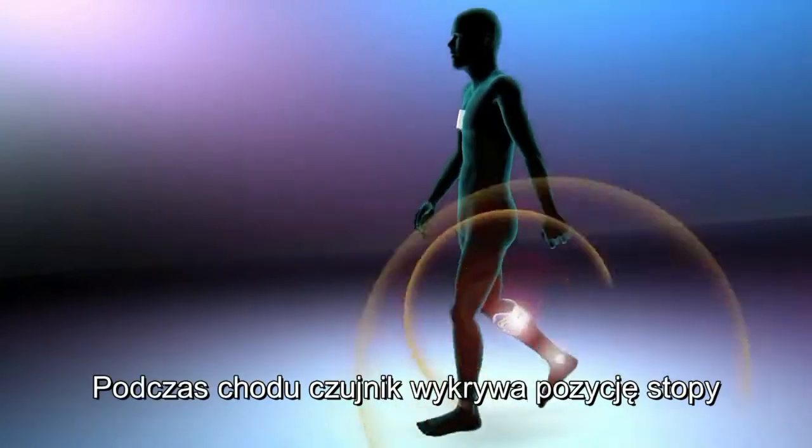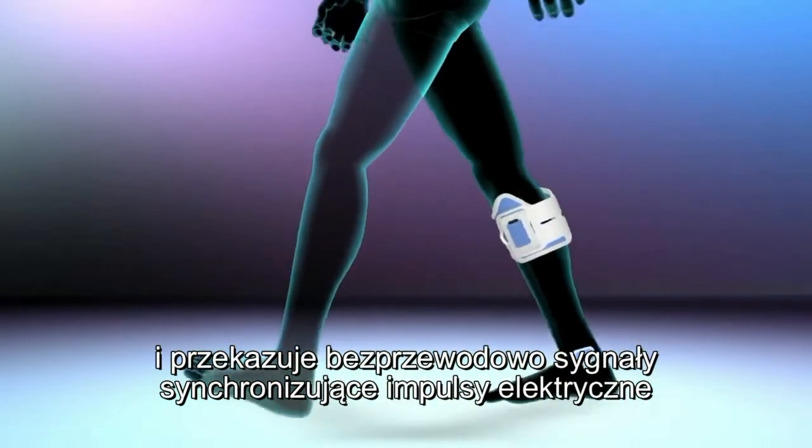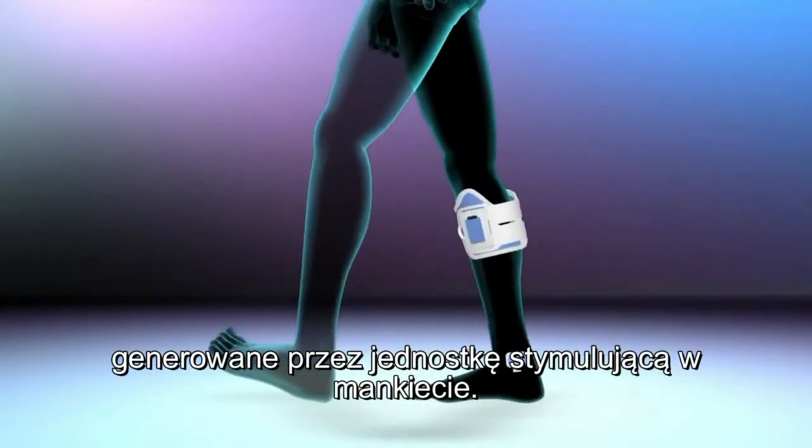While walking, the patented gait sensor detects the position of the foot and transmits wireless signals to synchronize the electrical pulses delivered by the stimulation unit on the leg cuff.